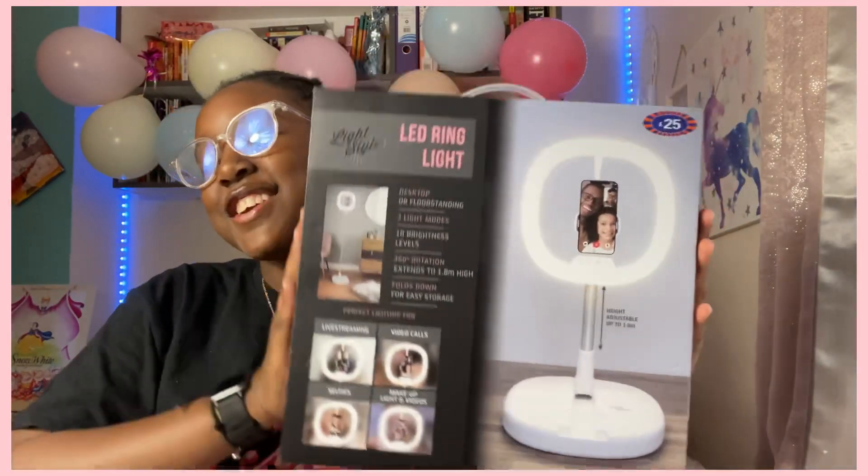Guys, I am so dumb. So here is the ring light — look at it guys!